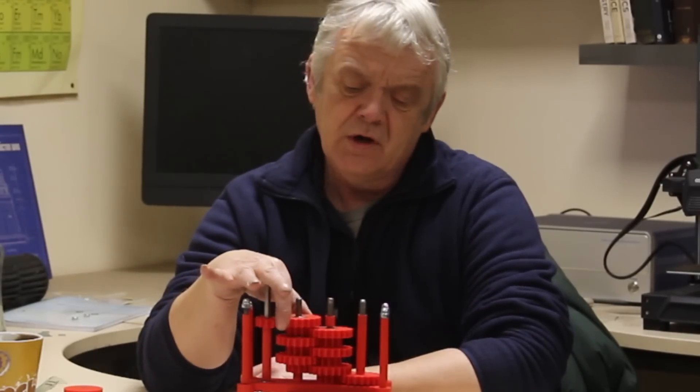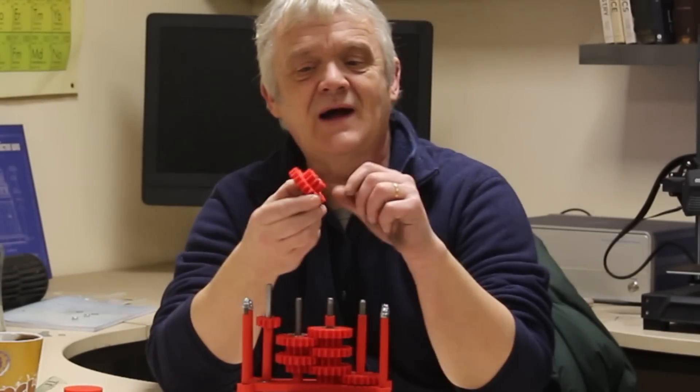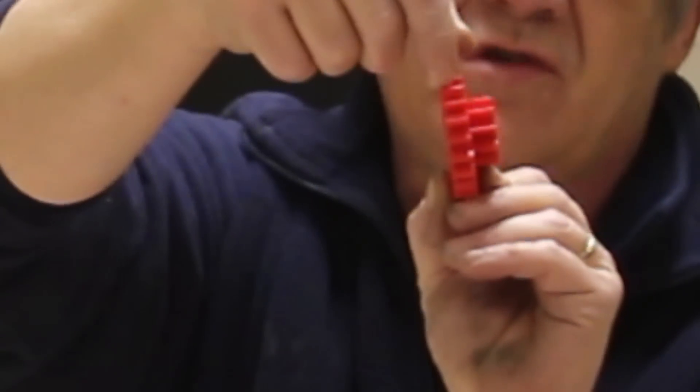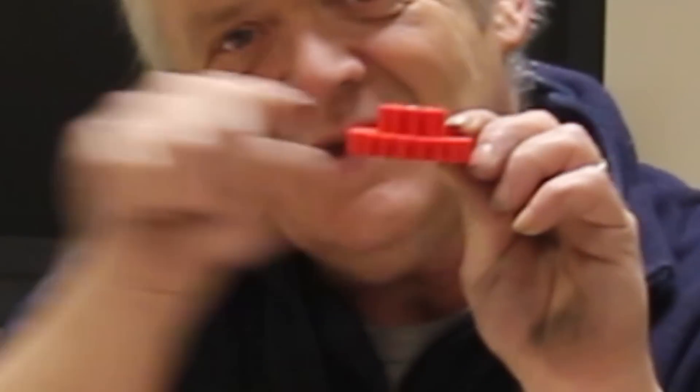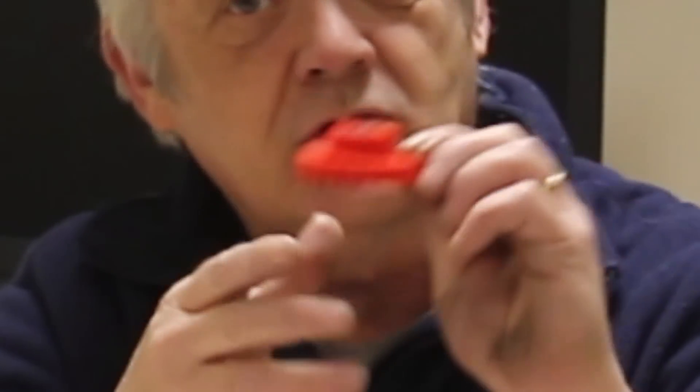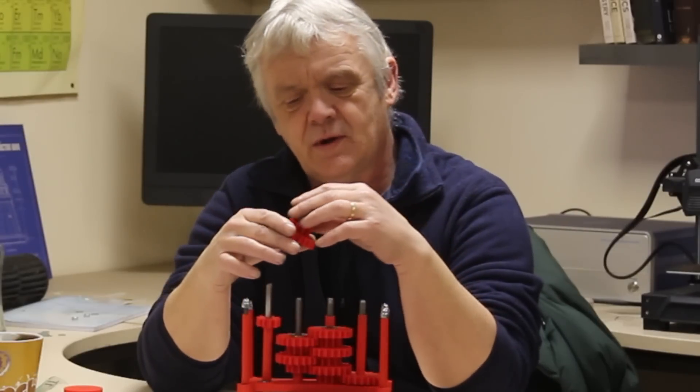On another practical matter: when printing these gears, if you print them flat the filament grain runs across the teeth and the teeth can shear off. You should print them standing upright so the grain runs along the teeth, making them incredibly strong. Pay attention to print orientation when you make these.